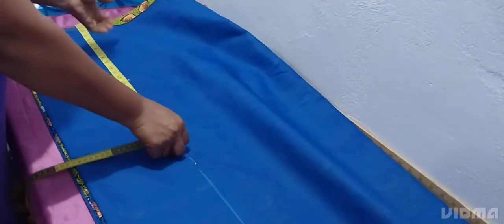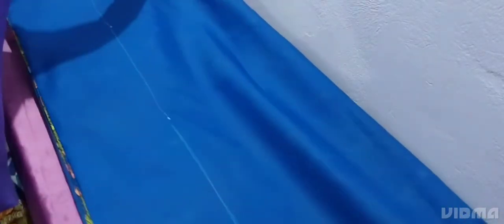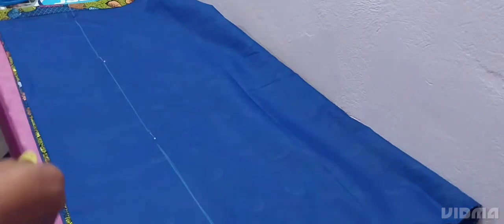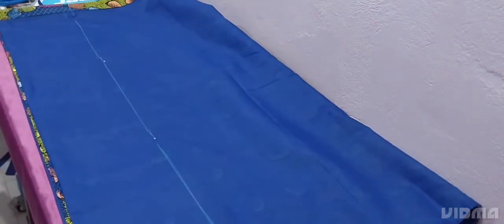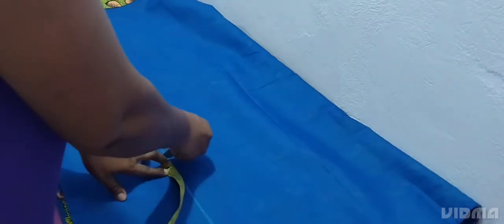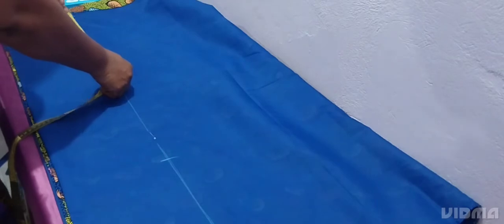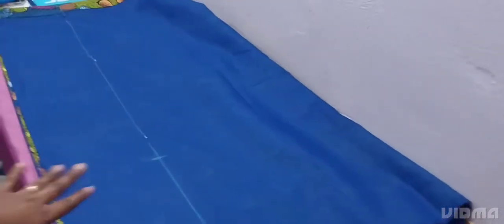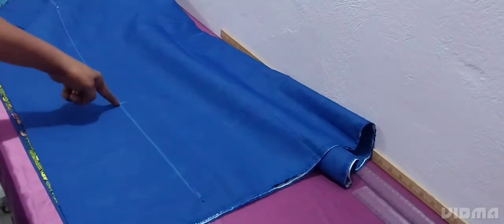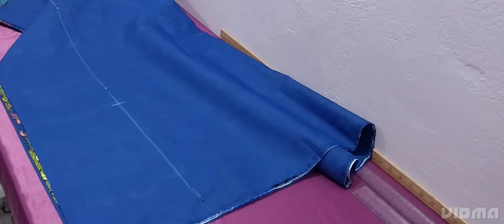It depends on the length of the person, but I want the slit to go up, so we'll measure from the top where the rope will come. We'll measure from here up to here — 15 inches. I want the slit to come under my hips; I want it to be long, not short. We'll sew from the top where the rope will come, up to the 15 inches. We are slitting 28 inches at the back total, so I'll sew from the top to the 15 inches and bring it to the machine.